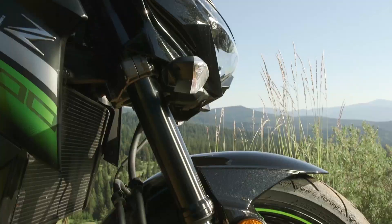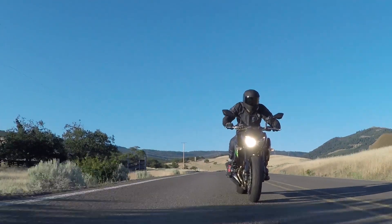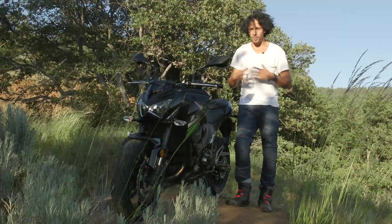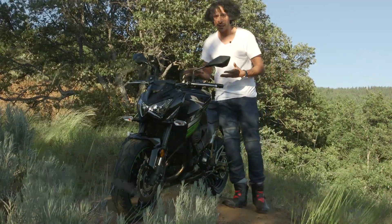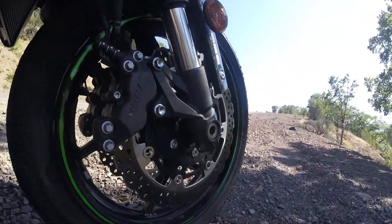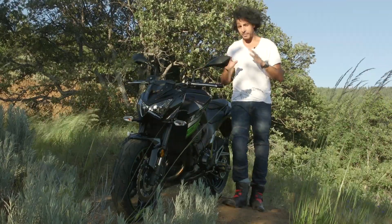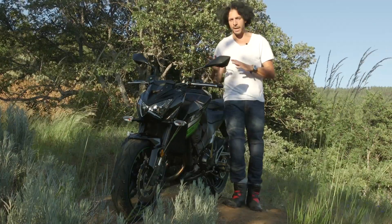Another nice feature about the Z800 is that it comes with ABS standard. If you're a new rider or someone without a lot of experience, or you're riding in crappy weather where it rains and there's a lot of dirt on the roads like there is here in Southern Oregon, the ABS can really come in handy. My only gripe is that you can't manually disable it — well, you actually can, but you have to do a burnout or a wheelie or some kind of hijinks we can't recommend. But if you do that, you do get manual braking.